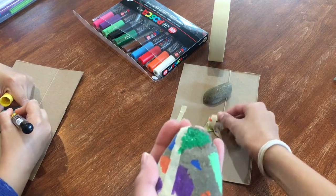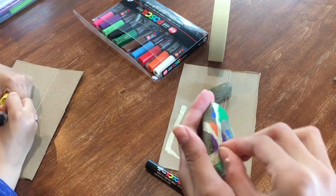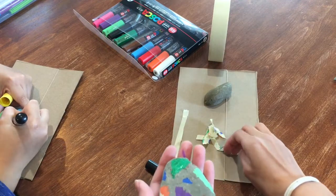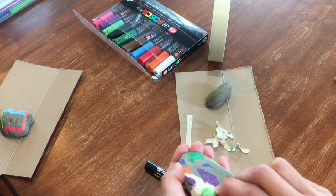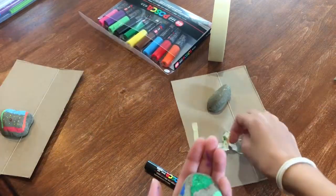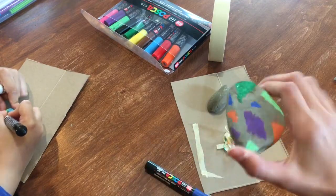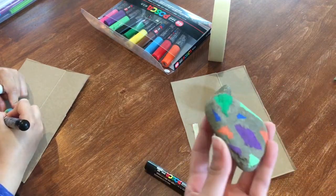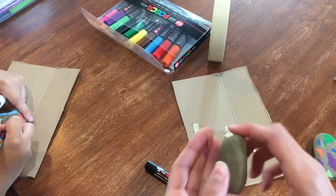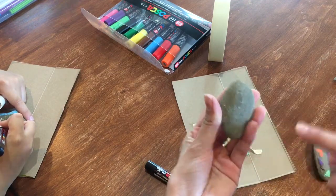Oh no, this one got a little bit of paint on it — it's okay, I just pushed it away. Only a few more to go. It doesn't look perfect because I should have probably used duct tape, but masking tape worked okay. It looks something like this — it's not perfect, but next I'm going to try something different on the other rock and make it into a strawberry.